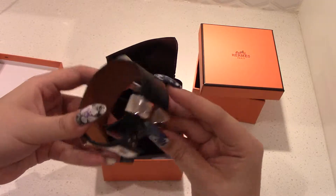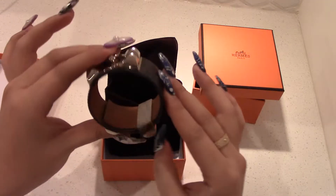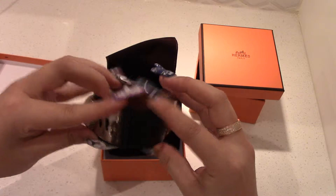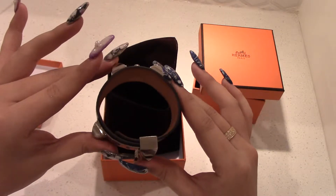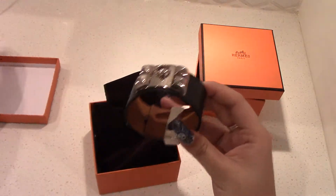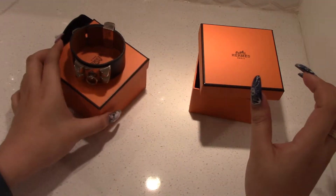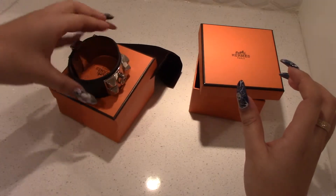So that's what it looks like at the smallest setting, and then I'll show you what it looks like on the biggest setting — it does expand quite a bit. I'll put it over like this and turn it this way so you can see.